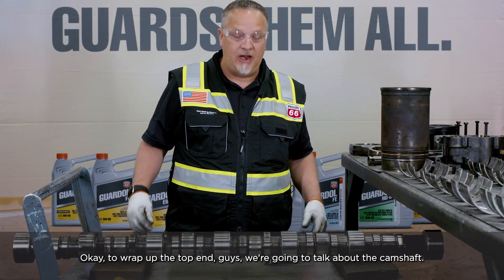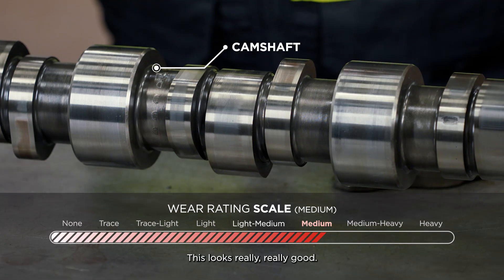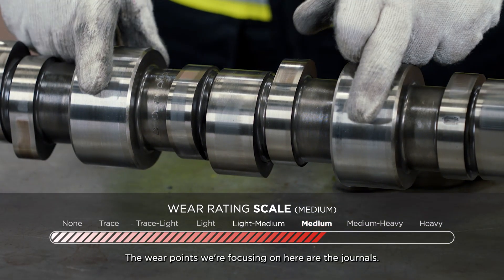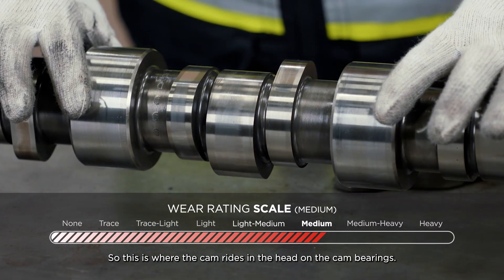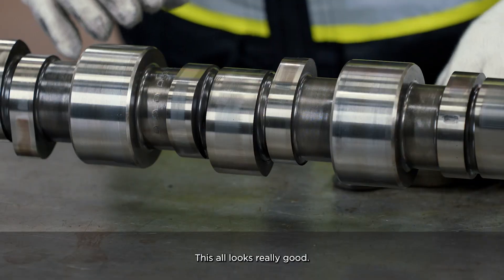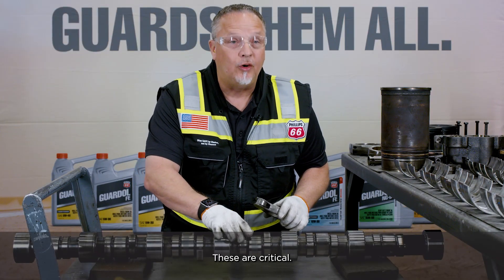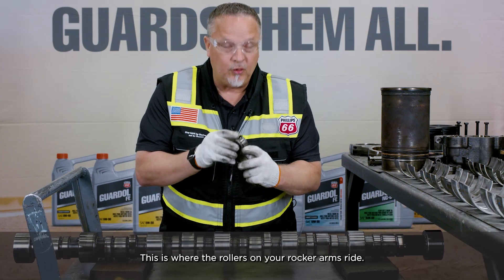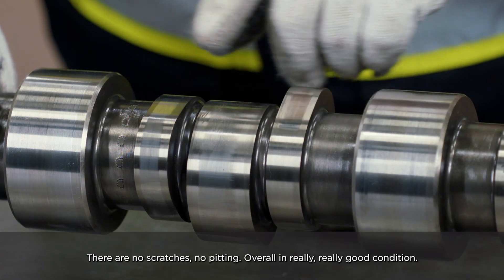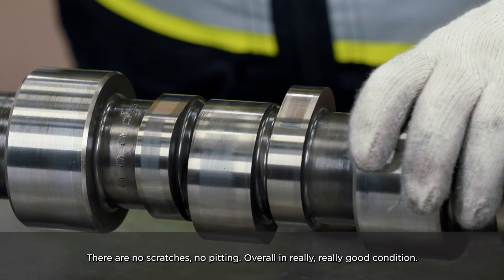To wrap up the top end, we're going to talk about the camshaft. Again, we're looking at medium wear — this looks really, really good. The wear points we're focusing on here are the journals, which is where the cam rides in the head on the cam bearings, and this all looks really good. The other area we look at are the cam lobes themselves. These are critical — this is where the rollers on your rocker arms ride. These look phenomenal. There are no scratches, no pitting. Overall in really, really good condition.